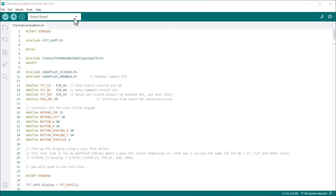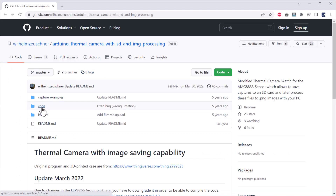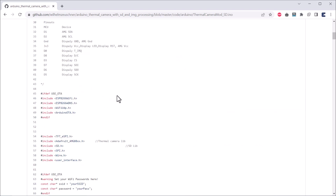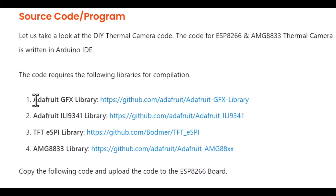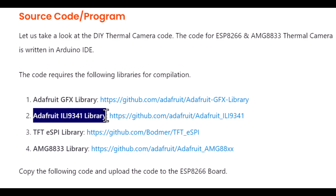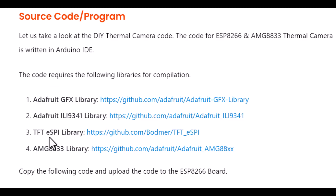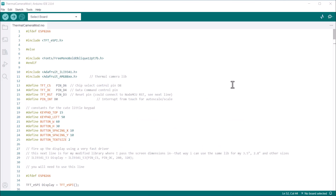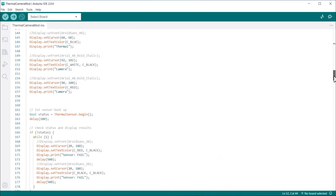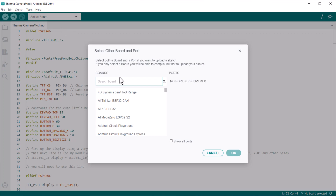Now, let's move on to the coding part. The code has been written by Wilhelm Gestioner, and the complete GitHub repository is linked here. The code requires 4 libraries: the Adafruit GFX library, the ILI9341 library, the TFT_eSPI library, and the AMG8833 library. The code is well written and works great. You can select the NodeMCU board from the board list, select the COM port, and then upload the code.